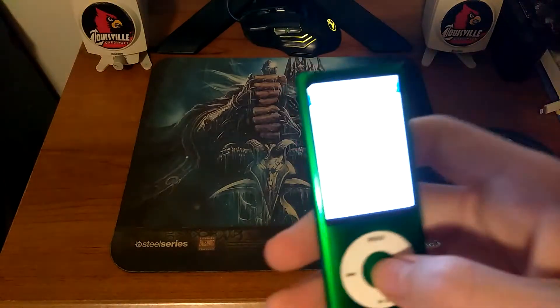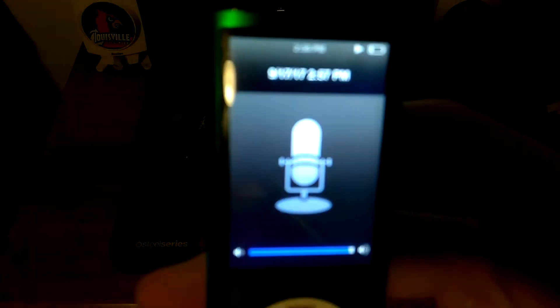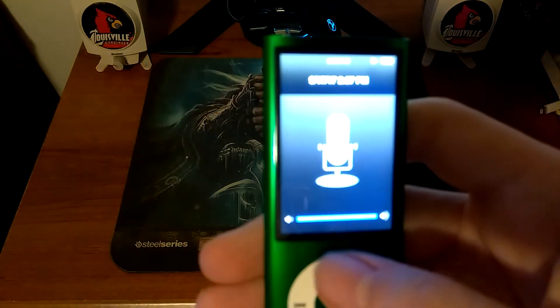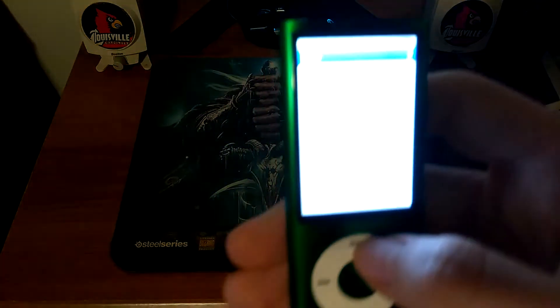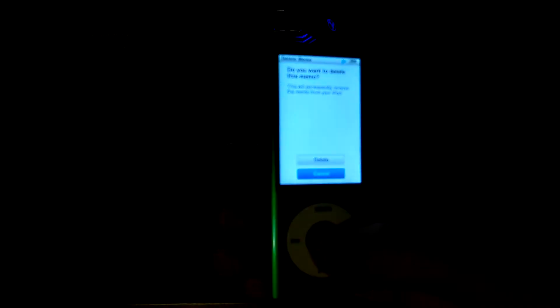Look at your memos and play it back. 'Hi this is John, make another video on the iPod Nano. I'm just going to compress it and put it in a file.' That's how the voice memo playback sounds.